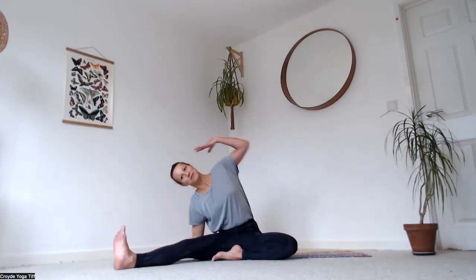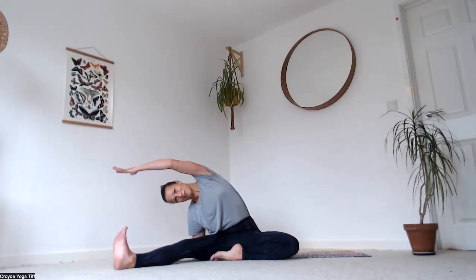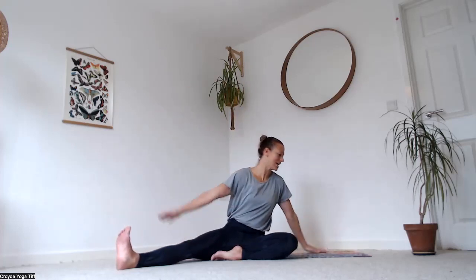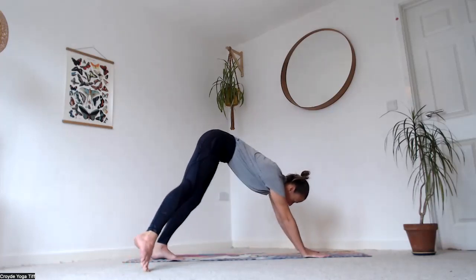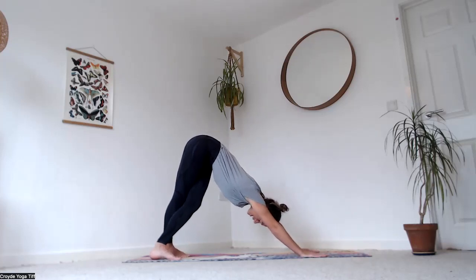Come all the way over to the other side — right hand comes down, reach the left hand all the way over the left ear. Get really long, keep your right foot flexed. Bring hands down to the top of the mat, spin around, step back into downward facing dog with your right leg behind your left. Press the palms to the earth, draw the heels down as much as you can.